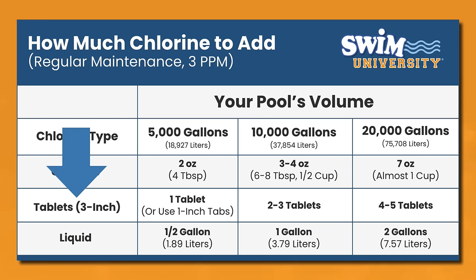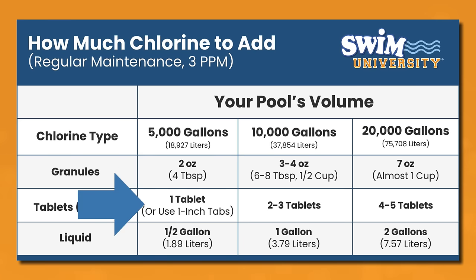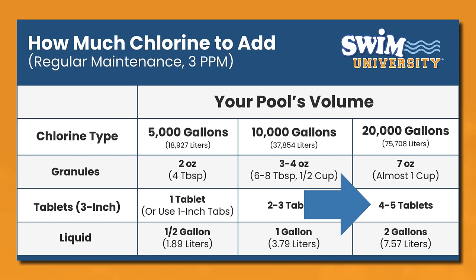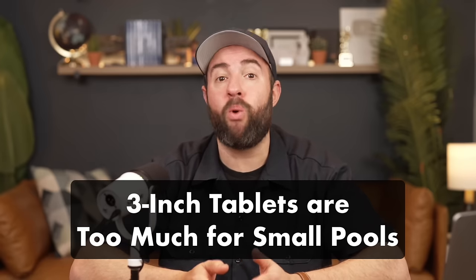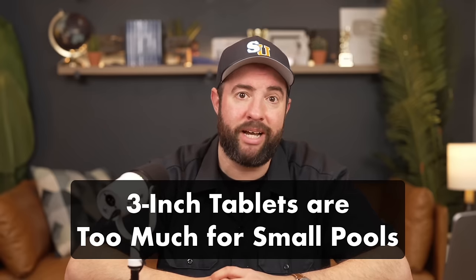For 3-inch chlorine tablets, you want to add 1 tablet for every 5,000 gallons of water. That means 4 tablets for a 20,000-gallon pool. If your pool holds 10,000 gallons of water or more, 3-inch tablets work great. But they can quickly overwhelm a smaller pool, so I would opt for 1-inch tablets, granules, or liquid chlorine instead.